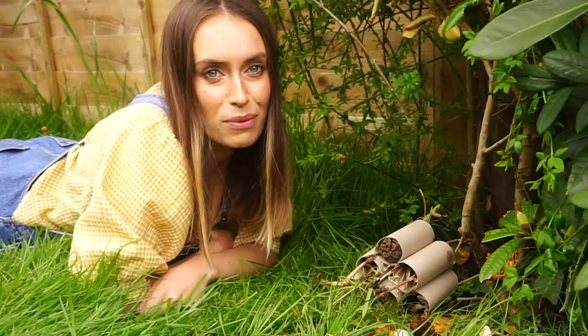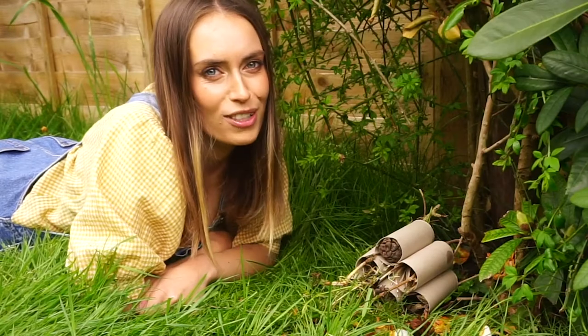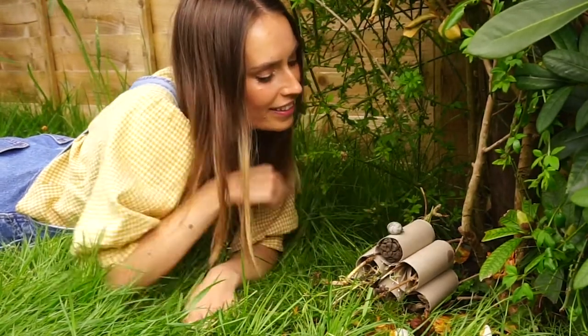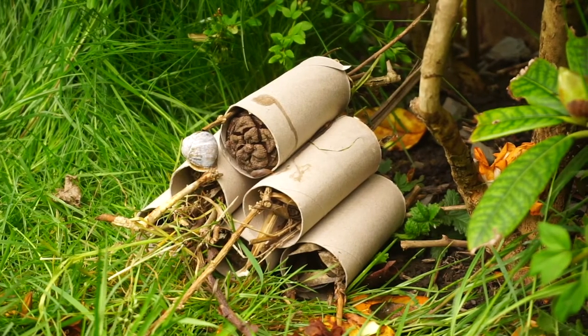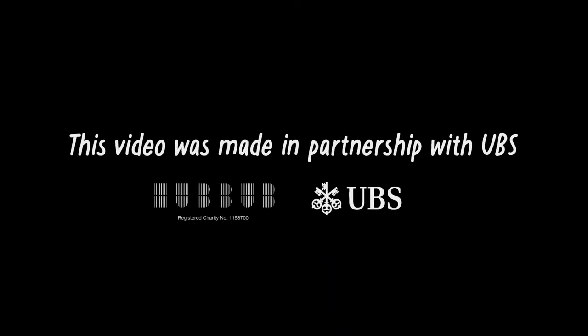All you have to do now is wait for the bugs to come to your Bug Hotel. Or, if you're impatient like me, you could point them in the right direction. Off you go, snail. I'll see you next time. Bye.